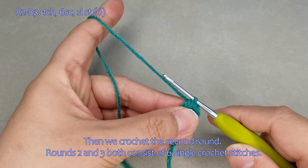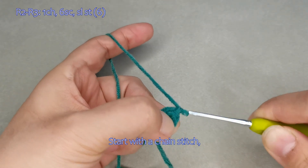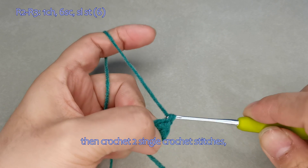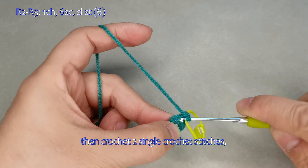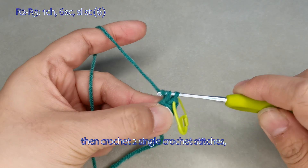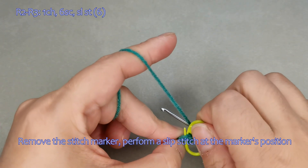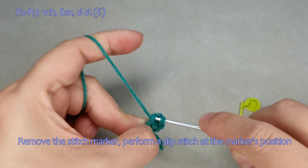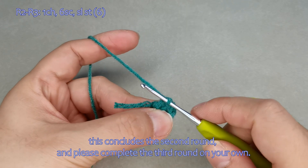Then we crochet the second round. Rounds two and three both consist of six single crochet stitches. Start with a chain stitch, then crochet two single crochet stitches and complete the rest on your own. Remove the stitch marker and perform a slip stitch at the marker's position. This concludes the second round; please complete the third round on your own.